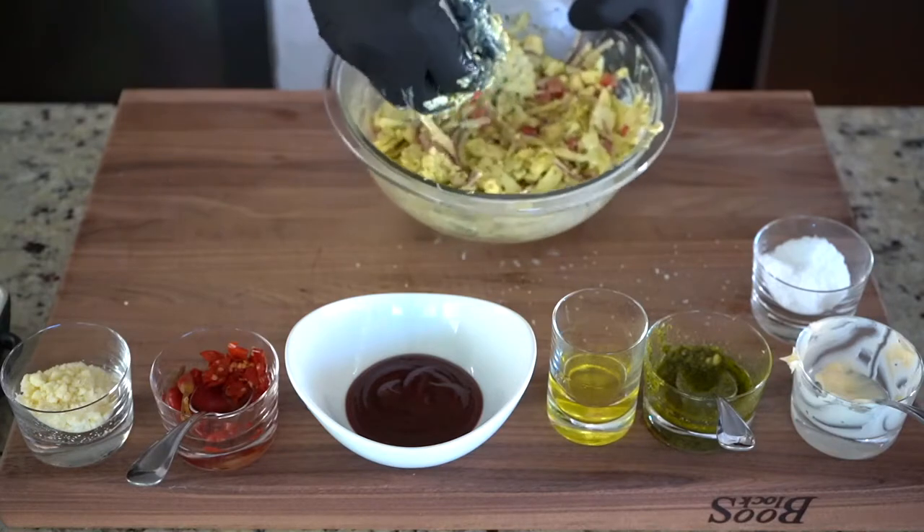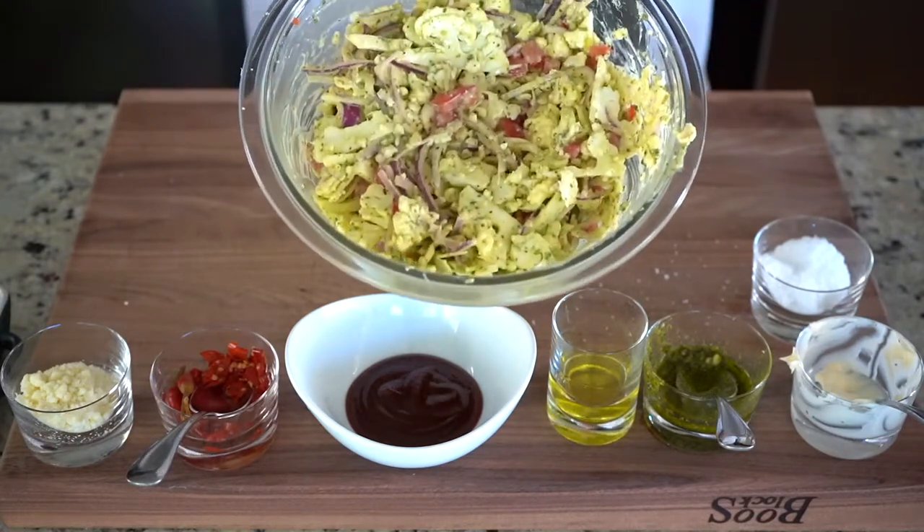Some salt, some pepper, and we're gonna give it a mix. There you go — cauliflower coleslaw.